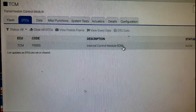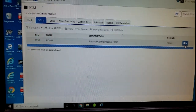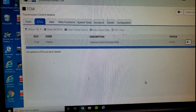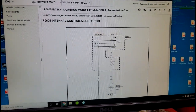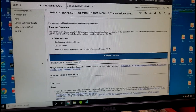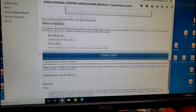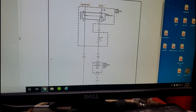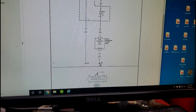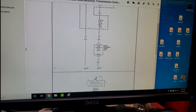P0605 — internal control module ROM. When you see that, you're not left with many options. Let's go take a look at the diagnostics. P0605 — we're looking at a NAG transmission based on the fact that I had a TCM box. According to this diagnostic tree, I'm supposed to run all these tests, but there's not much you can run. Possible cause: transmission control module. The mere fact that the code set means I have power supply and ground going to it. Here's the transmission module right here.